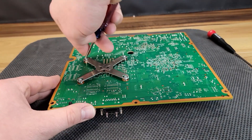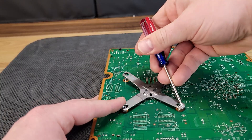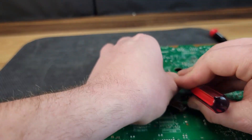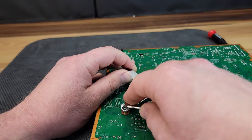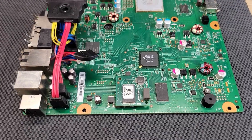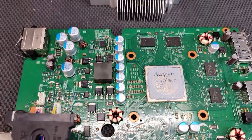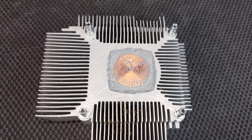Using a small screwdriver, we are going to remove the clamp for the heatsink. This process can be a bit difficult, but just be patient and be cautious not to slip and damage any of the motherboard components. Here we can see the condition of the old thermal paste that's dried and probably no longer transferring heat as it should.